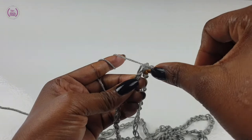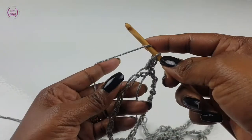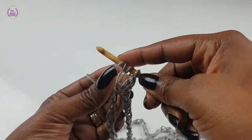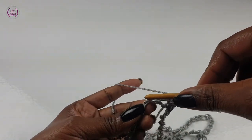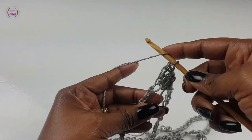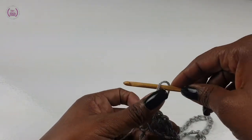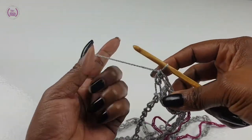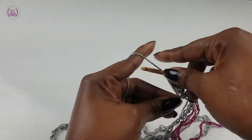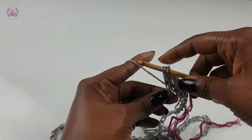Chain one. Into the same space, make a double crochet. Into each chain space, make a double crochet. You can make it easier for yourself by using a yarn marker to mark the beginning of the round — you will see what that means in a minute. Carry on making single crochets all the way around.